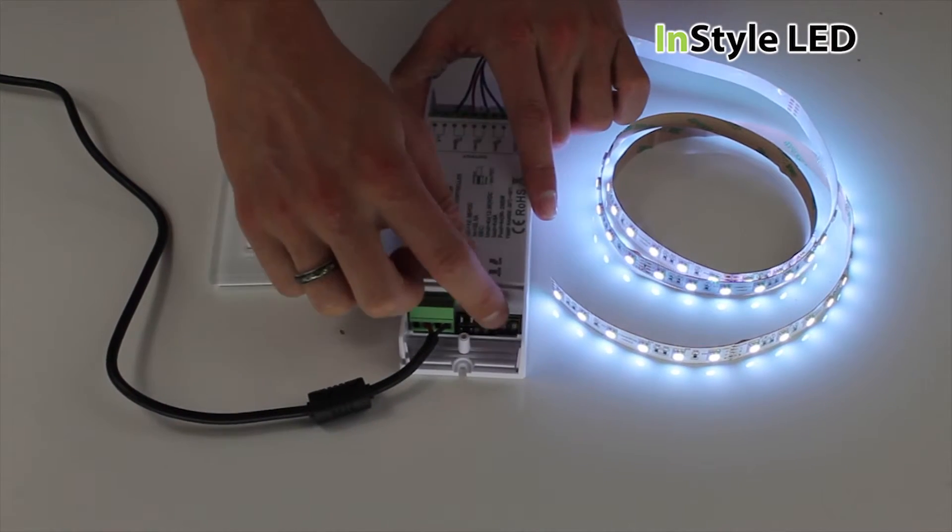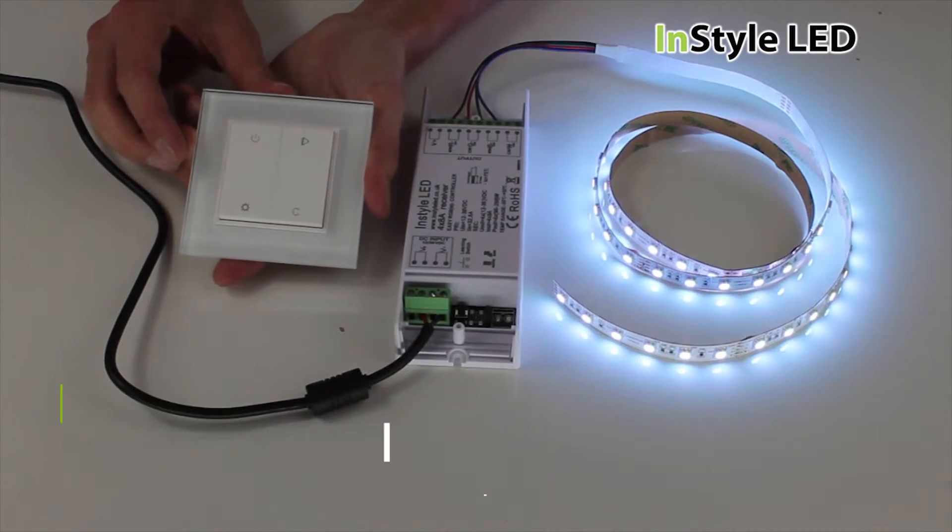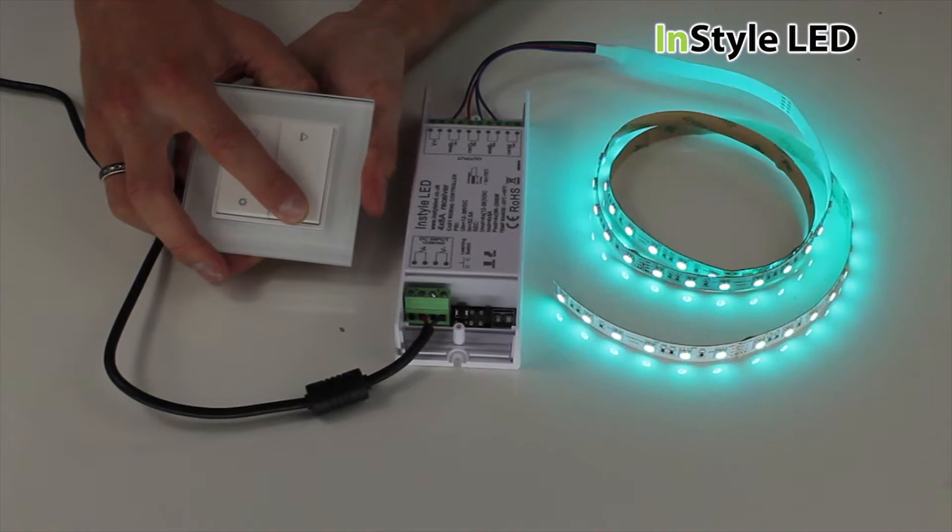To pair your controller to the receiver, click the learn button on the receiver and within quick succession click any button on your wall controller. You should now be paired.